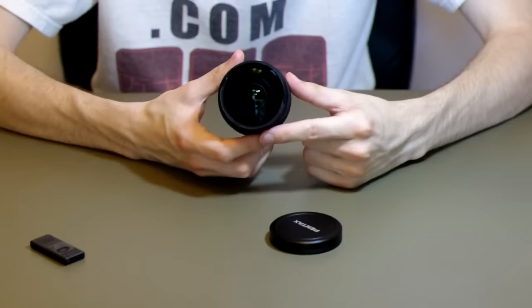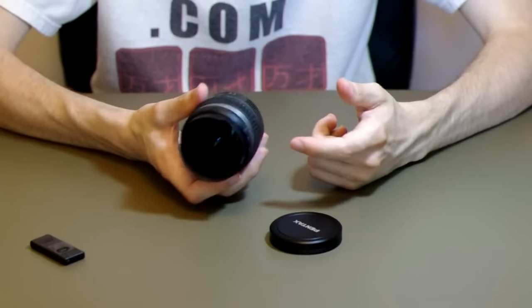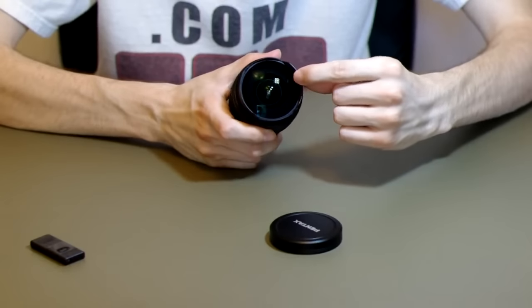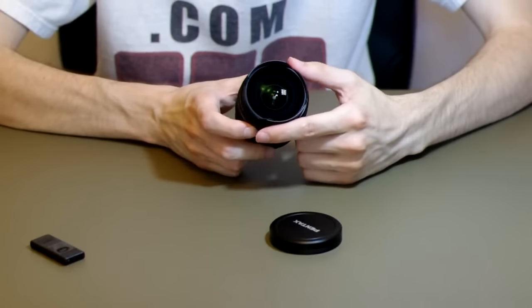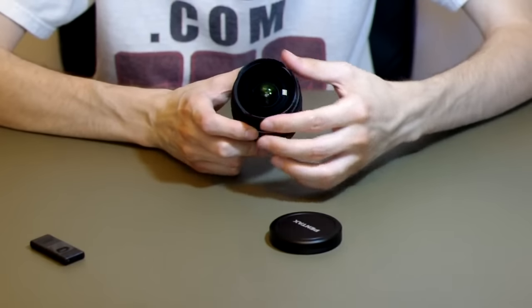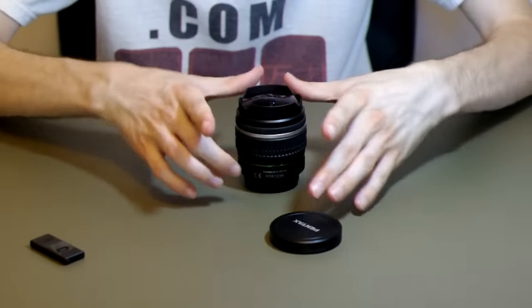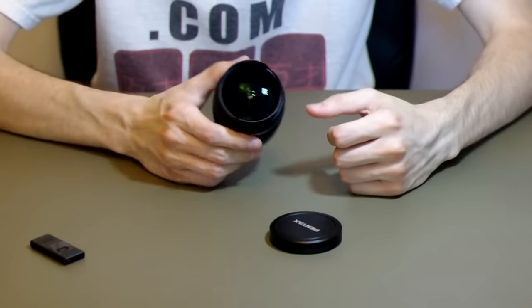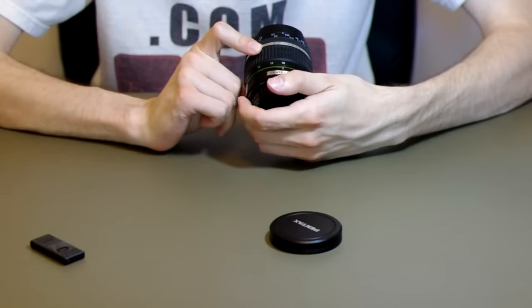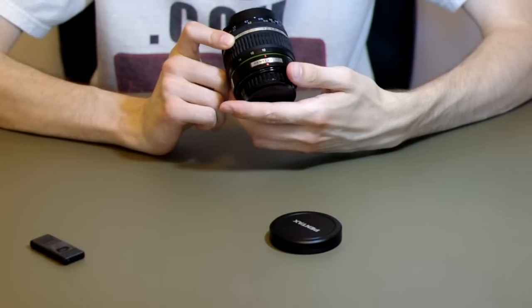Filters are a problem with this lens, as is usually the case with any type of fisheye. It does have some ridging built into the hood, but getting a standard filter on this would be near impossible. You would probably need one of those large sheet type filters if you want to do that. So that is the 10-17mm fisheye lens from Pentax.